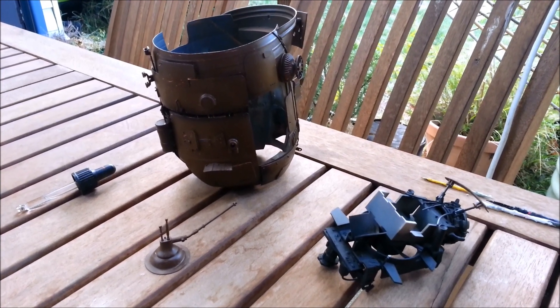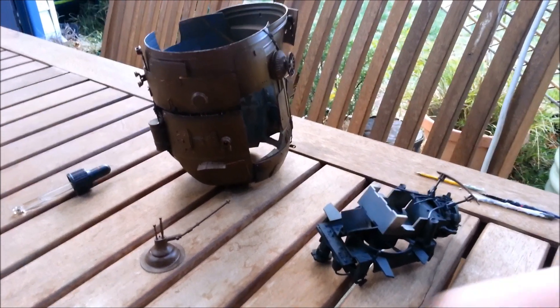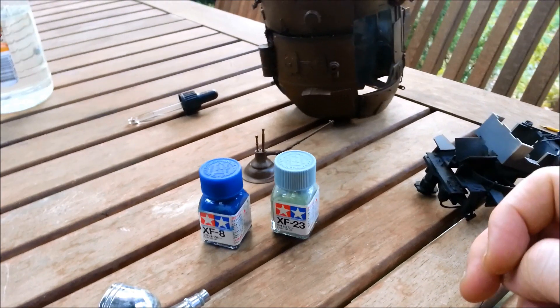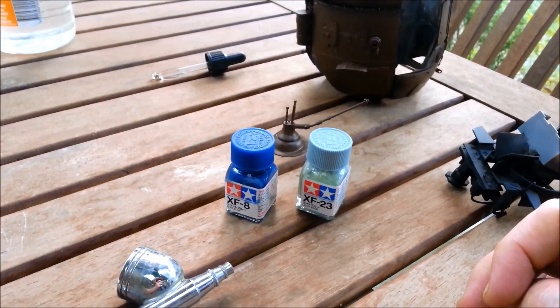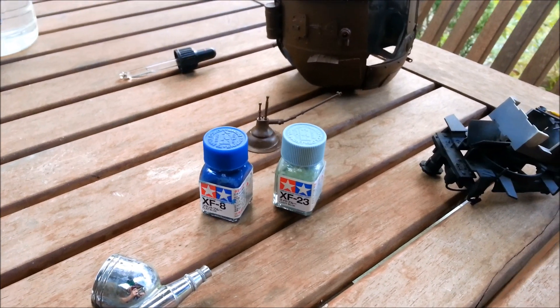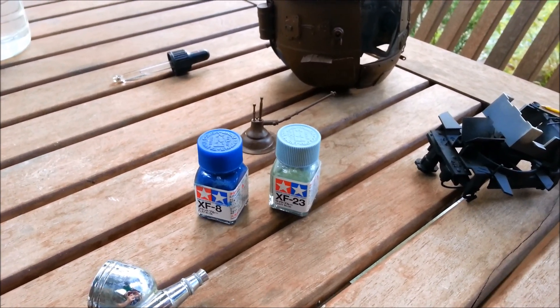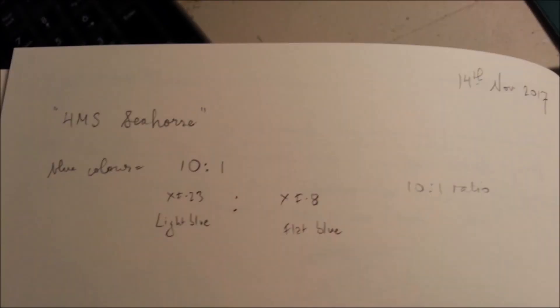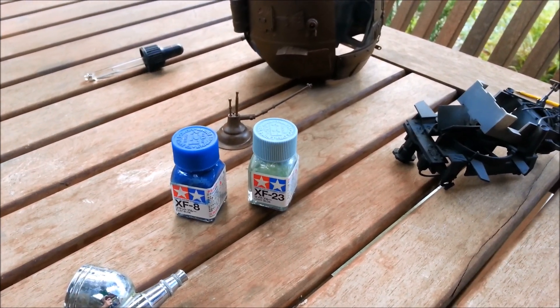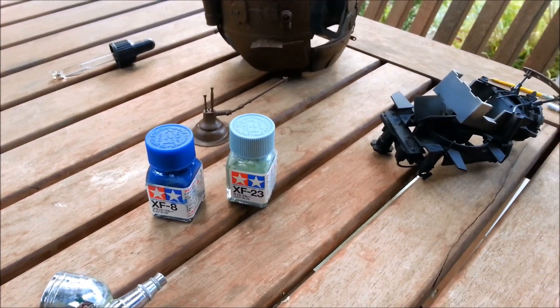Alright, I'm ready to start putting paint onto the seahorse - actual paint. I've got my two colours here: XF23, which is light blue, and XF8, flat blue. Luckily, way back when I painted some of the rudders and things, I actually wrote down the formula. I'm awfully glad that I wrote that down because I would not have remembered that from four or five months ago.